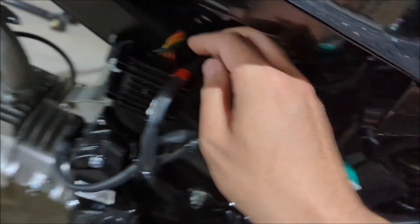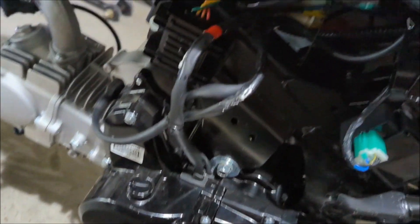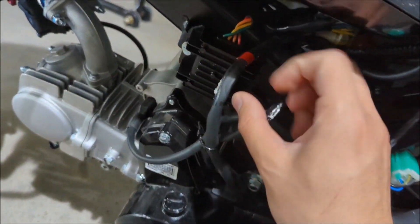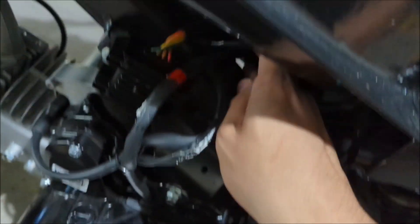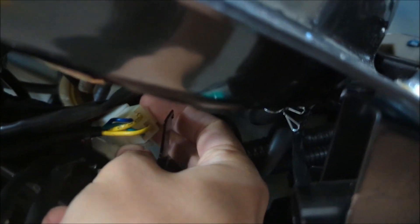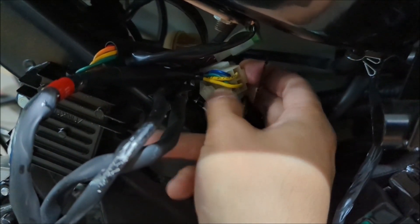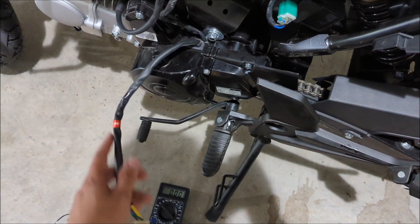You can see these zip ties — you could cut them, and in order to replace the stator you do need to cut them. But if you just want to test if the alternator is broken, just follow this wire from here all the way over there. What you're looking for is a four-prong connector — it has two yellow wires on top. You want to disconnect that.